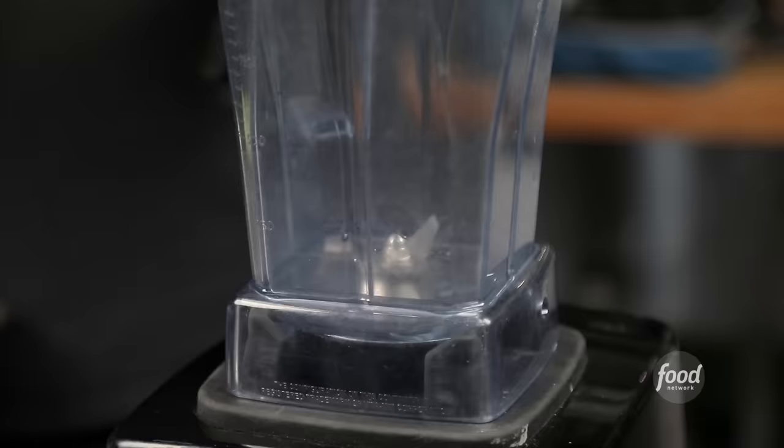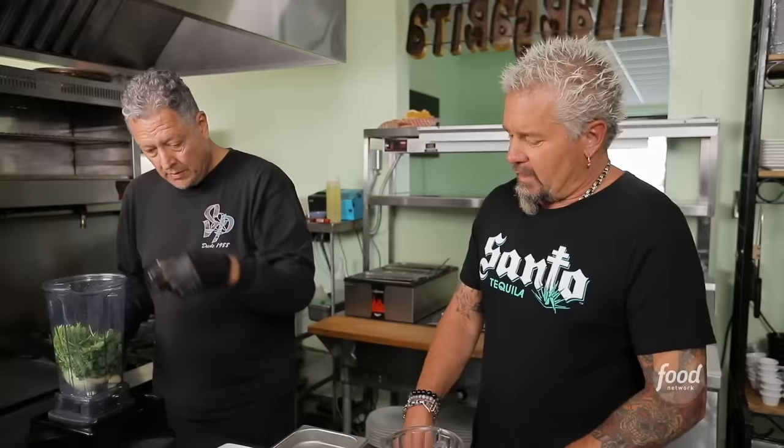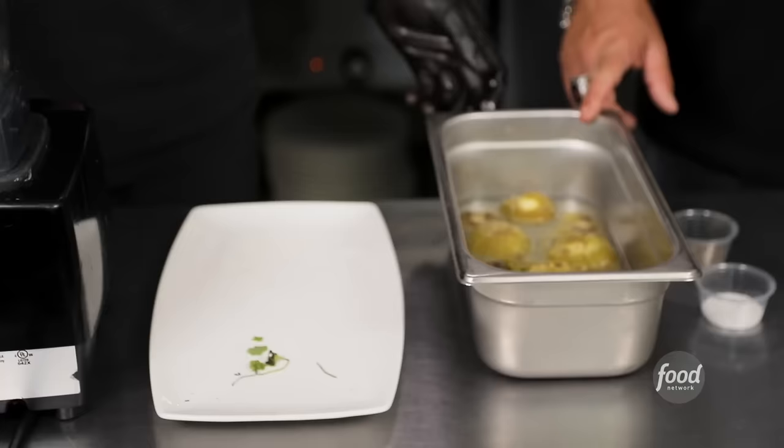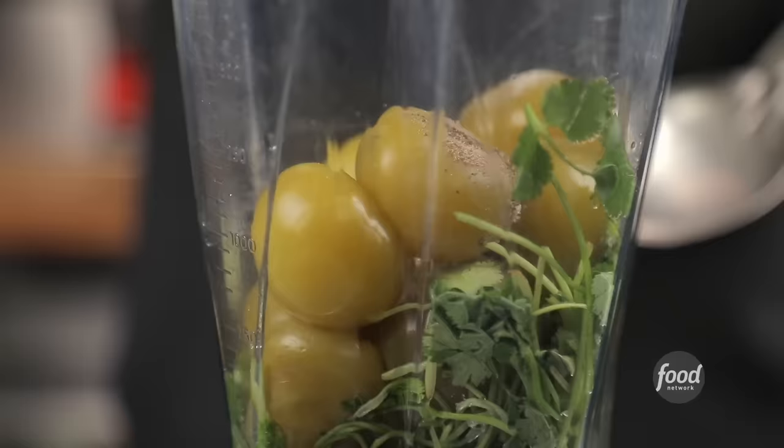For the chile verde sauce, we blend onions, grilled garlic, and jalapeño. A lot of cilantro. The tomatillos have been grilled and then boiled in a little bit of water, so all that juice goes in together — all the flavor. Pepper, salt, and a touch of water.